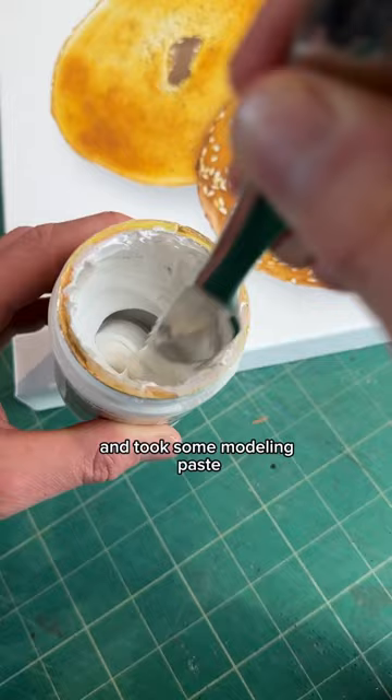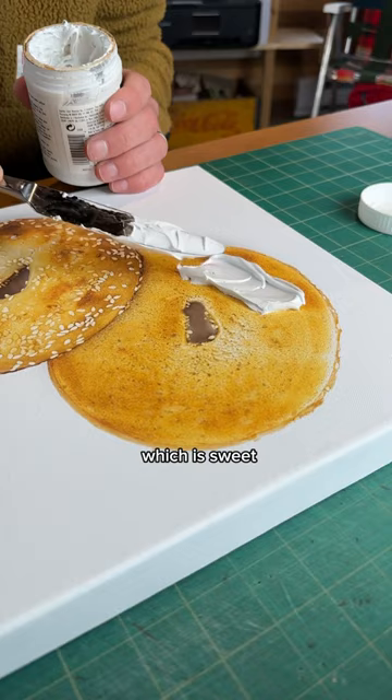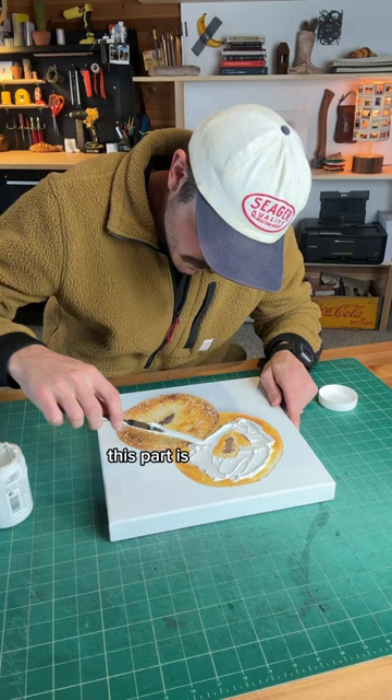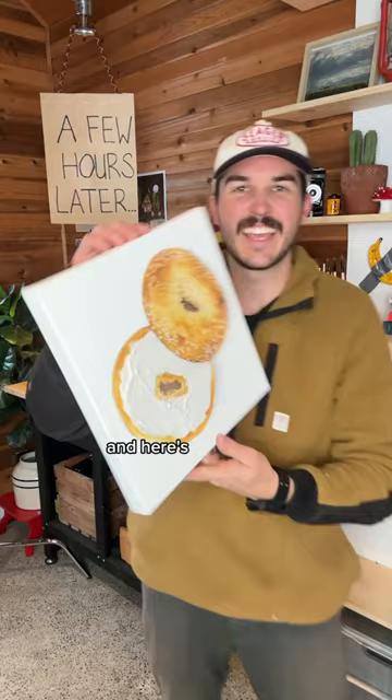And because it's already white like cream cheese, there's no added step of coloring it, which is sweet. So I just started spreading it onto the canvas. And honestly, this part is so satisfying — I could do this all day long. And here's how it looks once it dried.